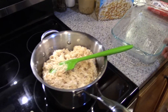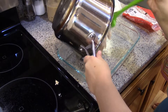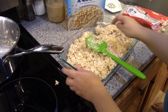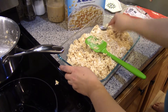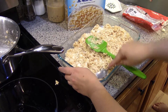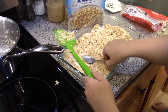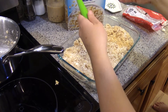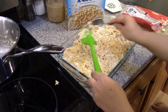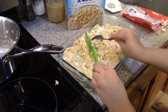Once it's mixed we're gonna go ahead and dump it in the pan. Press it down — you can use a greased spoon. I'm just gonna use the spoon I scooped the shortening out with. Make it nice and even. Or you can use a piece of wax paper and press with your hands, or the bottom of another casserole dish to make nice flat ones. But it's alright for ours to be a little bit imperfect.